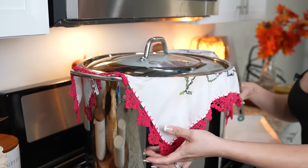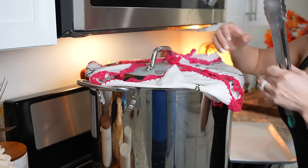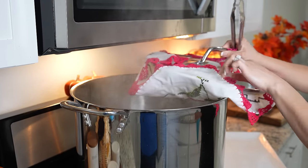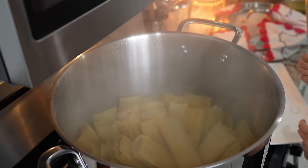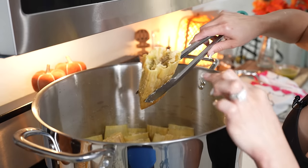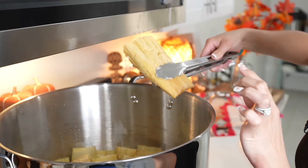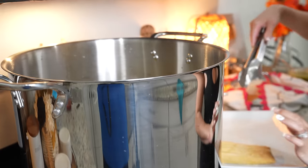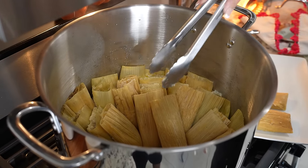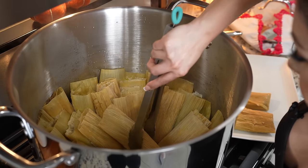My tamales have been cooking for two hours, so at this point we're going to check them — just be careful because it is very hot. Careful with the steam. They look done! You'll know tamales are done once the masa comes out of the husk — it peels apart. But the masa is still very hot, so allow it to sit. I'm going to remove them from the pot and give it about 15 minutes so the masa can set well, and then we can get ready to serve.